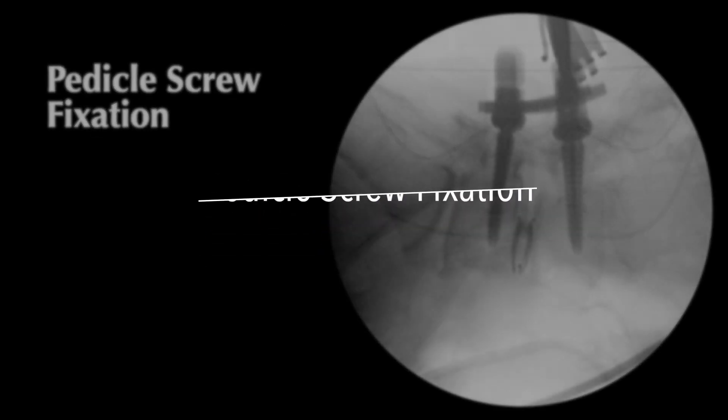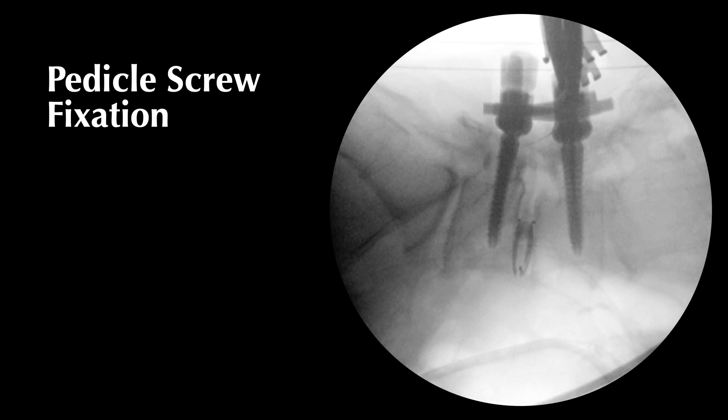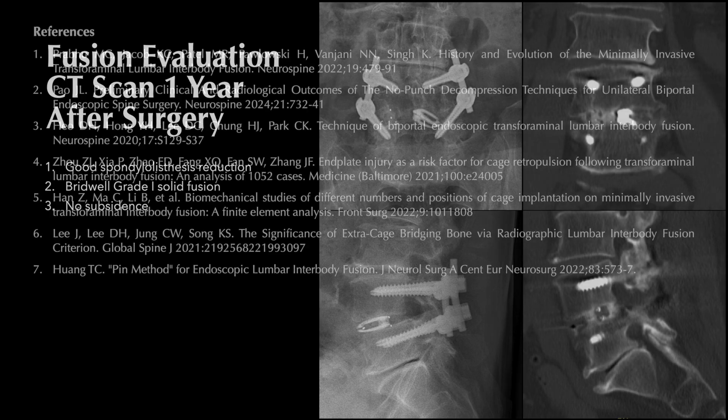Insertion of the pedicle screws is guided by fluoroscopy through the same surgical wounds and the intermuscular planes. Reduction of spondylolisthesis can be achieved using the cantilever maneuver. The wounds are closed in layers. The patient experienced significant improvement in lower back pain, leg pain, and neurological symptoms. Three days after surgery, he was discharged from the hospital. One year postoperatively, x-ray and CT scan showed reduced spondylolisthesis, solid interbody fusion, and no cage subsidence.